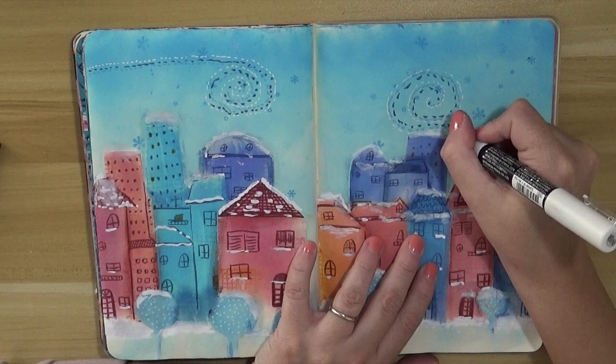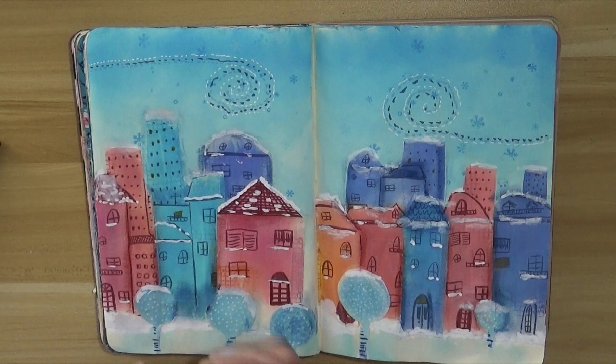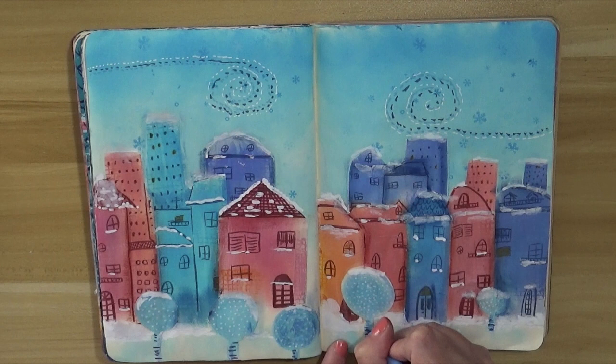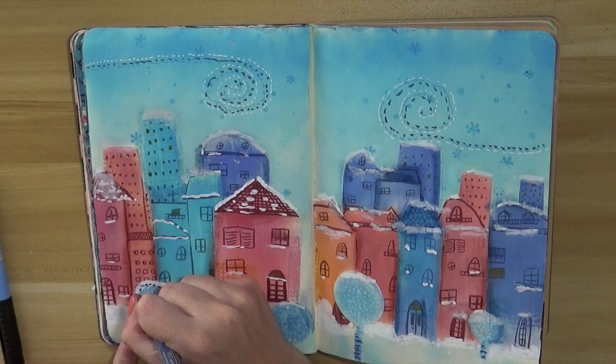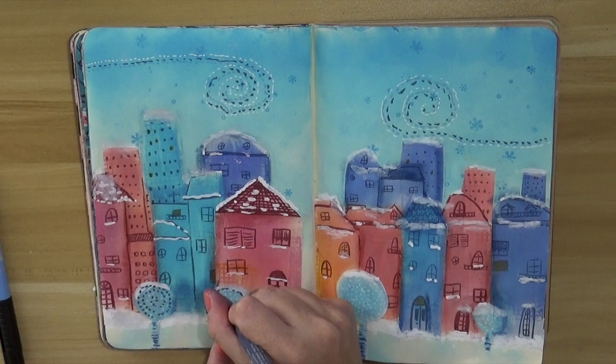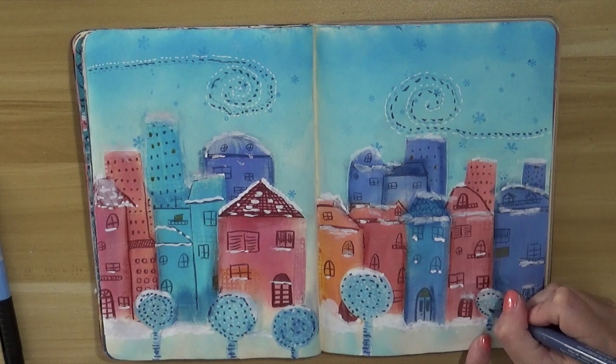I thought my trees were too pale compared to the rest of the scene, so I added a few lines to simulate shadows on the branches. Going in with the same style I have on the sky, also inside the trees — in this case to simulate not really the wind, just the cold snow on the branches.